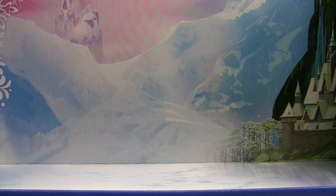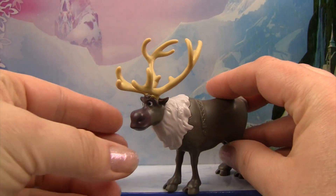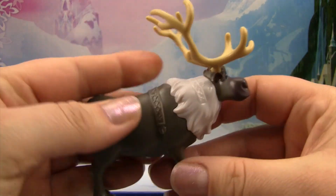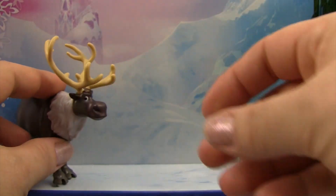Let's take a look at the six characters that came with this Disney Frozen set. We have Sven — we love Sven! We haven't had a Disney Frozen set that came with Sven yet, so it's super cool that we have him. He's so cute. Let's put him up in the snowy landscape.